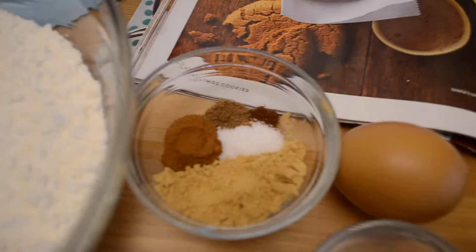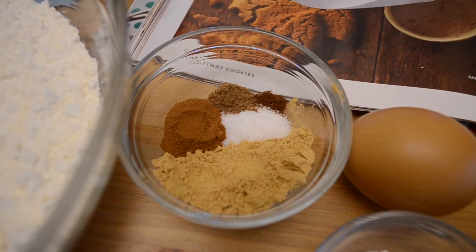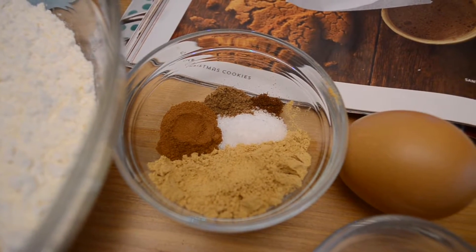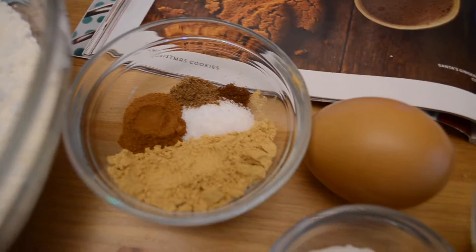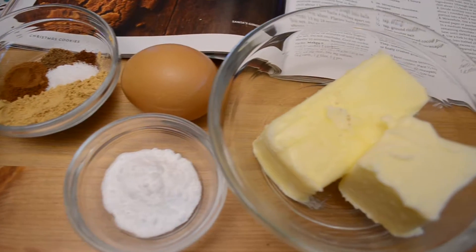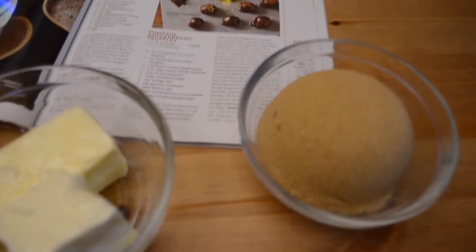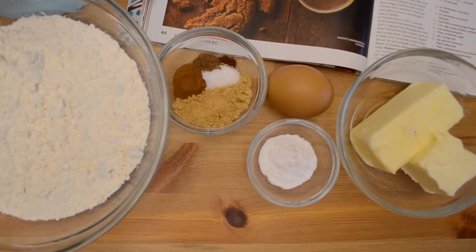For this recipe you will need two and a half cups all-purpose flour, two and a half teaspoons ground ginger, two teaspoons baking soda, three-fourths teaspoon ground cinnamon, half a teaspoon salt, one-eighth teaspoon ground nutmeg, a dash of ground cloves, three-fourths cup softened butter, one cup brown sugar, half a cup of molasses, and one egg.